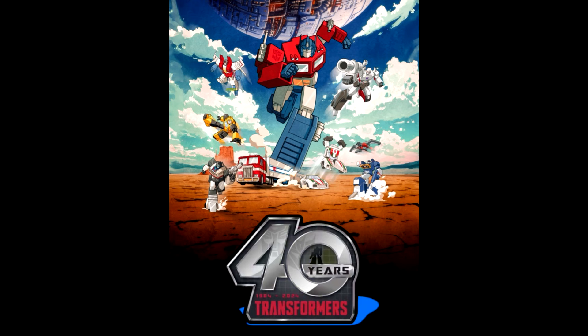A quick happy Transformers Day! Forty years ago, back on September 17th, 1984, we got to see the G1 cartoon — and man, it's been 40 years of greatness. It's a great time to be a Transformer collector and I hope it lasts forever.